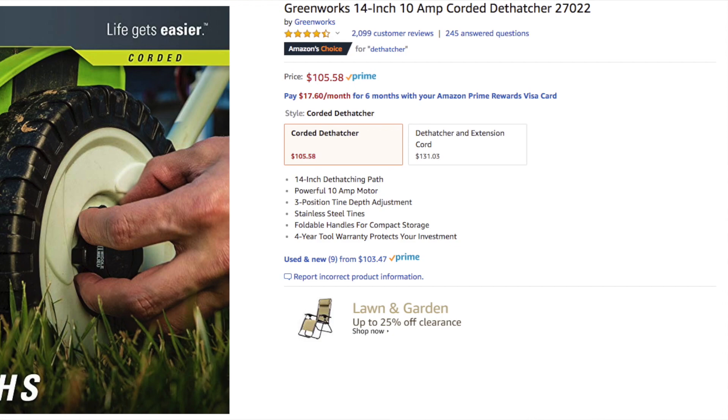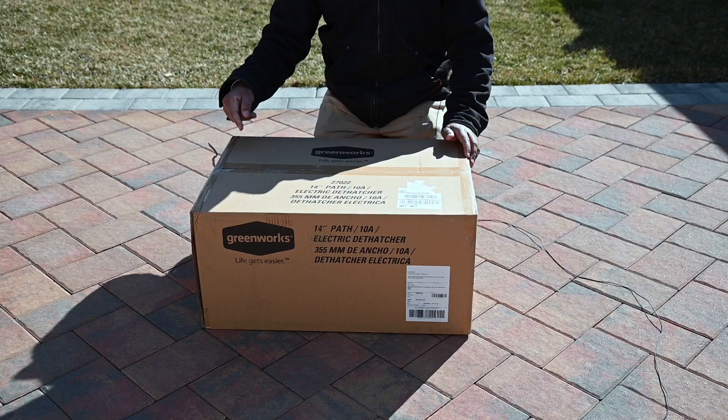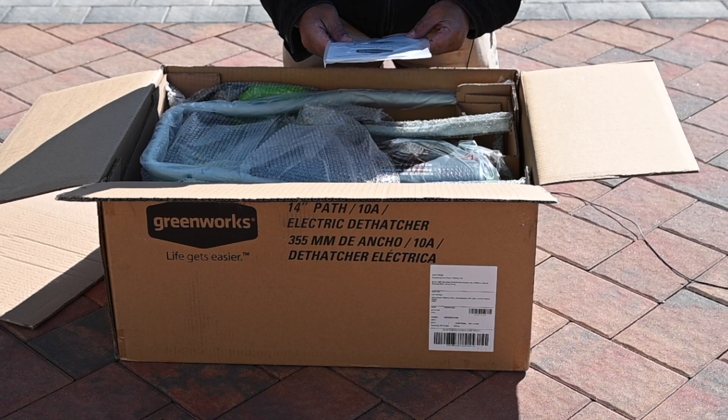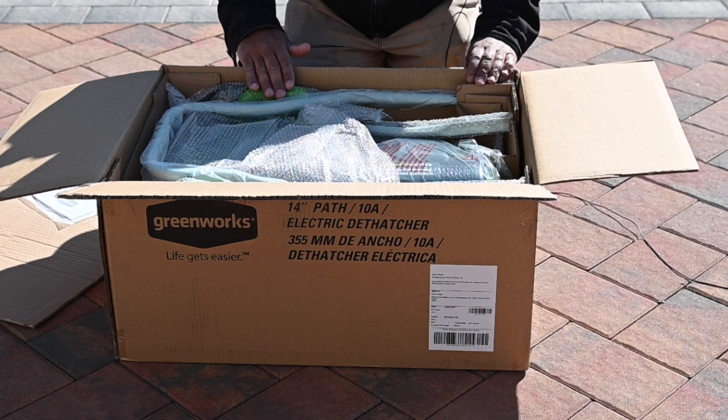So I ended up picking this up — this is the Greenworks dethatcher. We're going to do an open box right now. I ordered it yesterday and got it today from Amazon. We have the Greenworks 14-inch 10-amp electric dethatcher. You get your manual right here, and it packs down very well. I'll probably end up keeping the box for storage since it's so small.